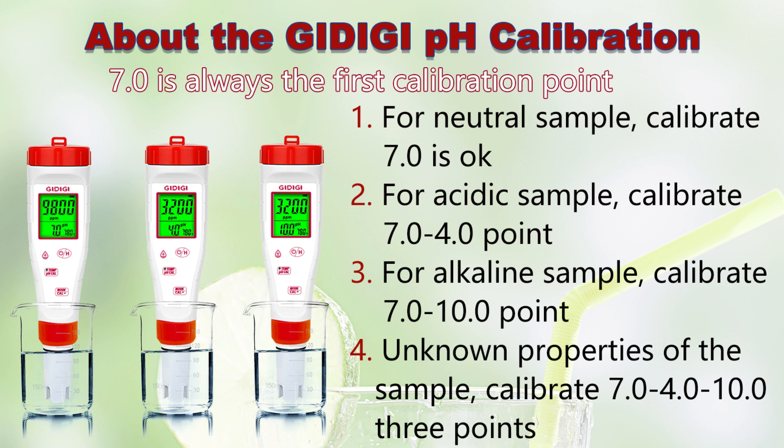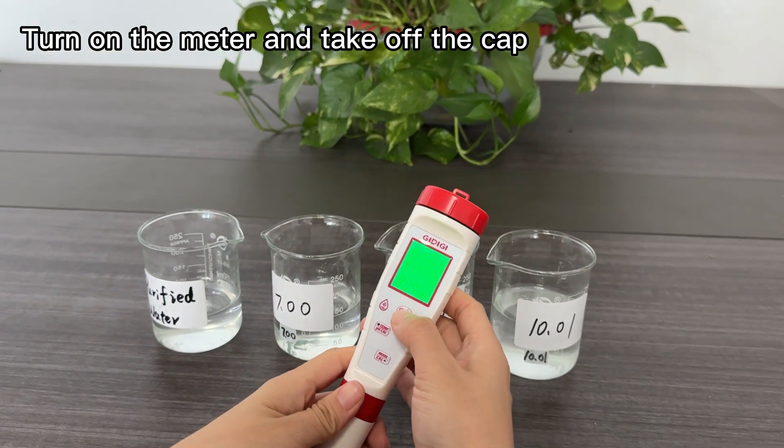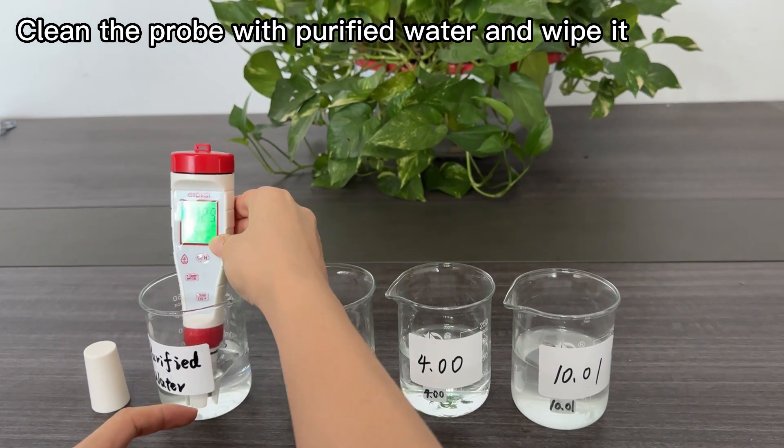Please choose the suitable pH calibration according to your needs. Turn on the meter and take off the cap. Clean the probe with purified water and wipe it.